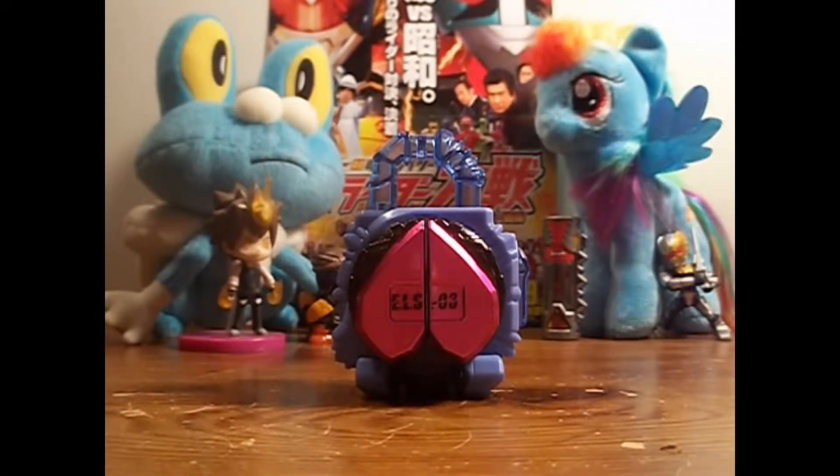What's up everyone, Exuscio here on stage. Today I'm looking at the Peach Energy Lock Seed, Gashpond version, from Kamen Rider Gaim.